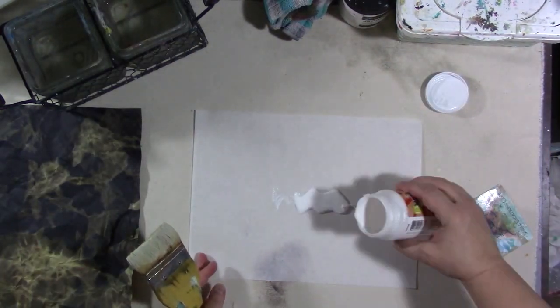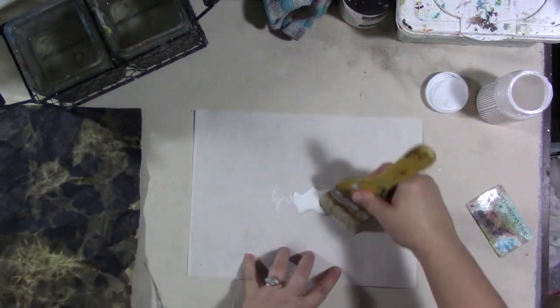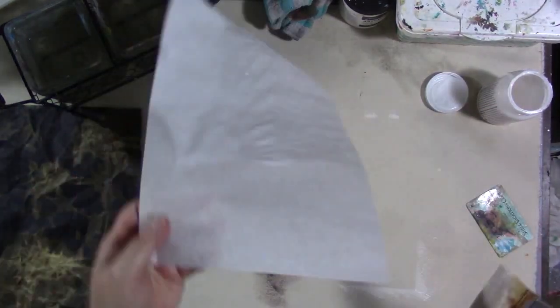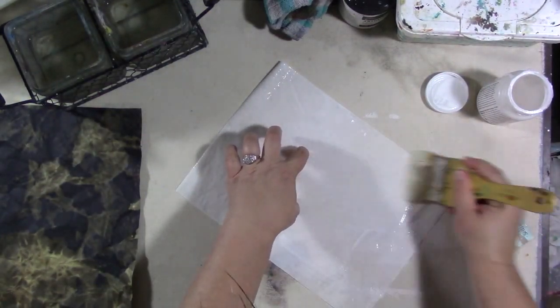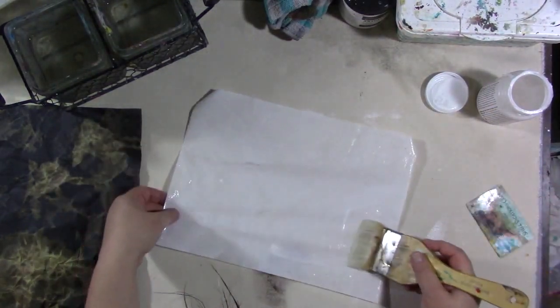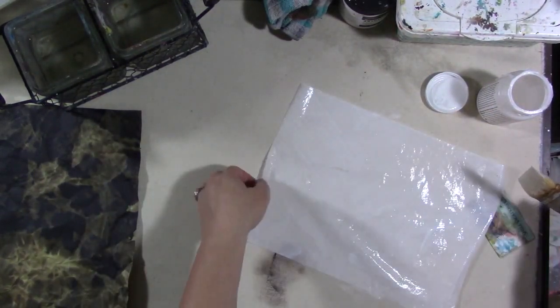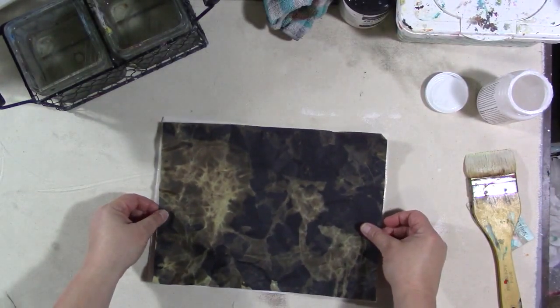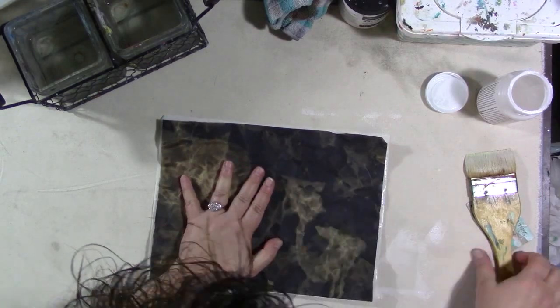I do this with all the pieces of paper that I do this way. You can do this technique with any color of construction paper — it doesn't just have to be black. I've done it with every color that's in the pad I bought, which was a Target Up & Up brand heavy-duty construction paper pad from the kids' art aisle. Some of my favorite ones were actually not black, and I'll do a little flip of the different ones at the end.